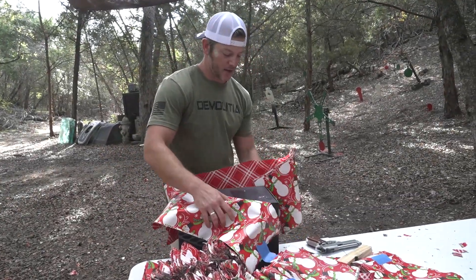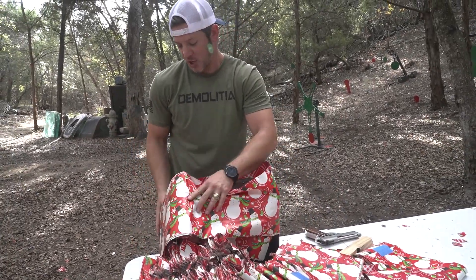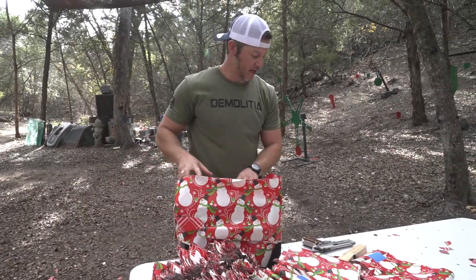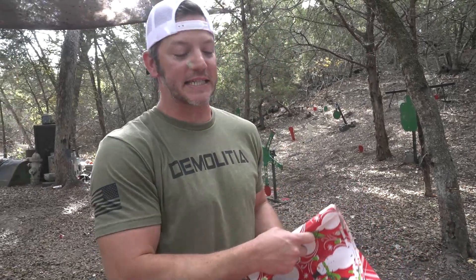I'm going to wrap this up for you — one of you guys is going to win it, it's going to be great. Just kidding, we're not sending that to you, ATF — I promise. Thanks a bunch for watching this episode of Demolition Ranch. Come back tomorrow for another wonderful day of Christmas. I love you — see you tomorrow.